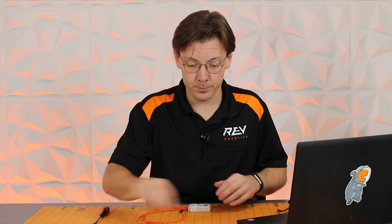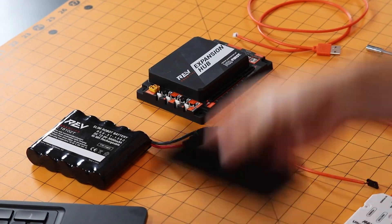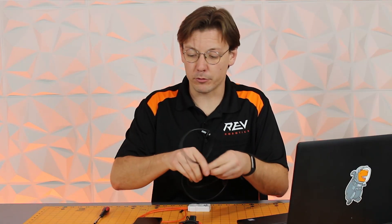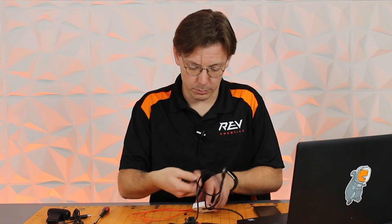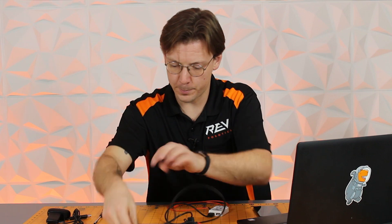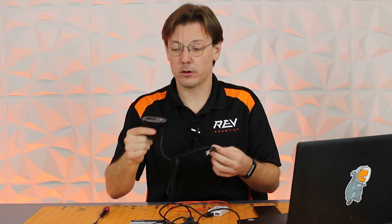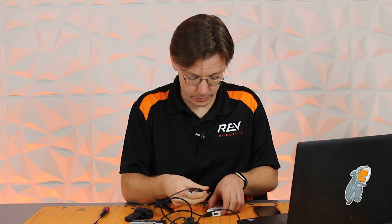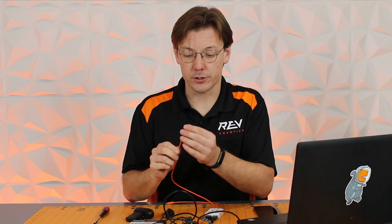So we're going to grab an expansion hub, a battery, a robot controller phone, a cable from our expansion hub to our Ultra USB, and our webcam. First, take the Ultra USB hub and plug one of the downstream ports into the USB connector going to our expansion hub. Next, connect the webcam into the other downstream port. After that, find your power cable — the 2-pin DuPont connector — and plug it into the 5-volt rail.